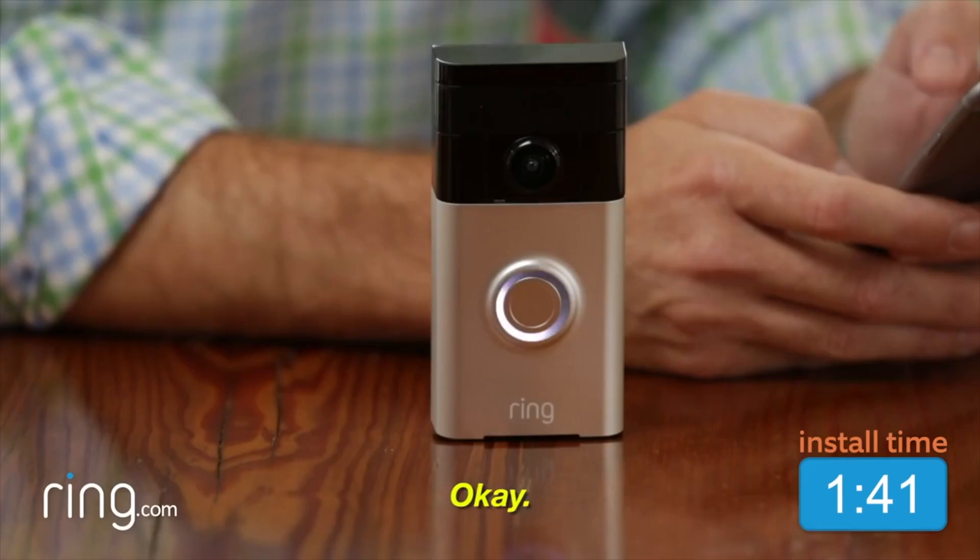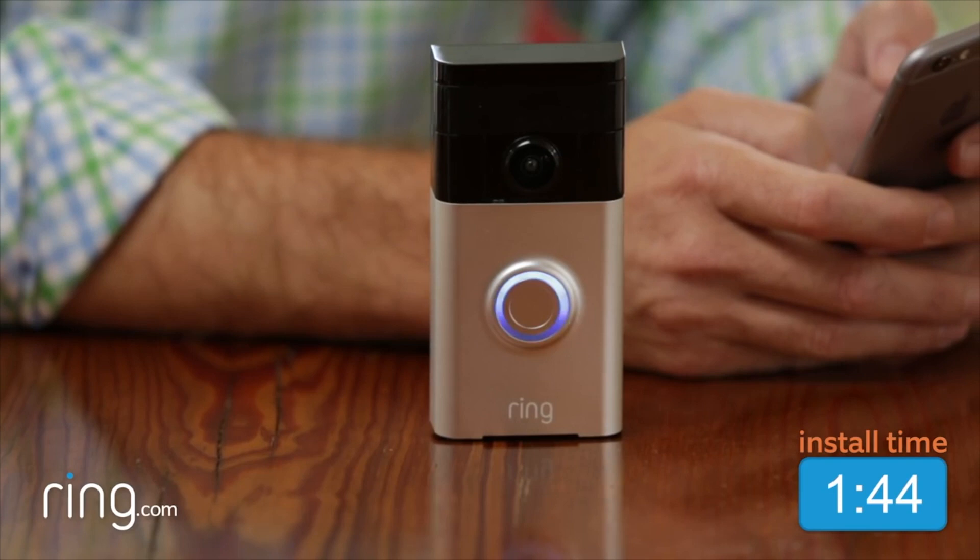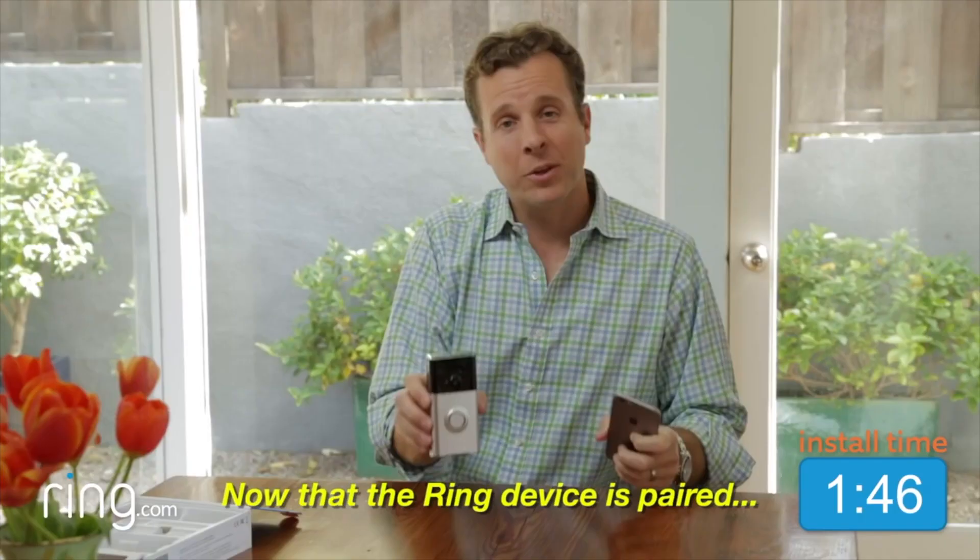Now just hit the orange button on the back of the Ring. You'll notice that the white lights start — that means it's in pairing mode. All you're going to do is put in your network address, your password, and now the Ring is pairing to your network.